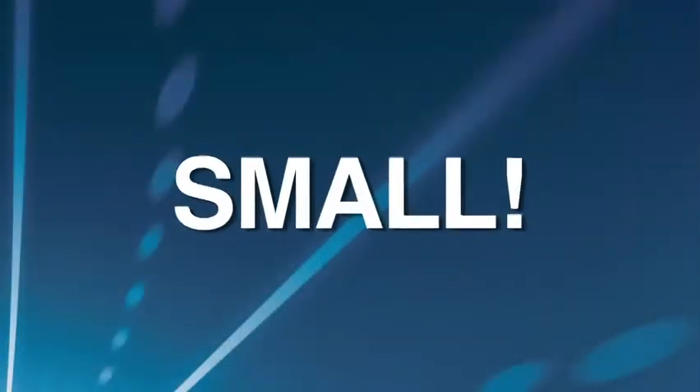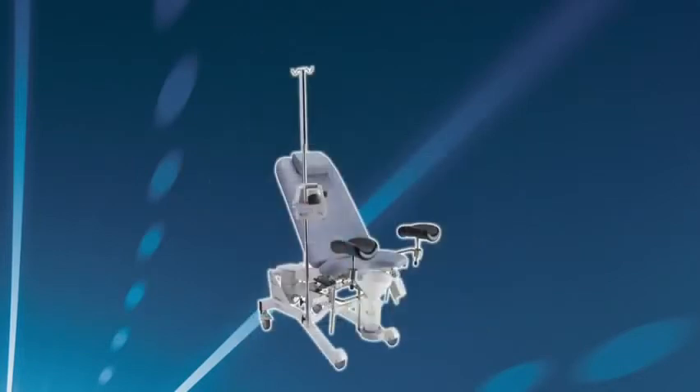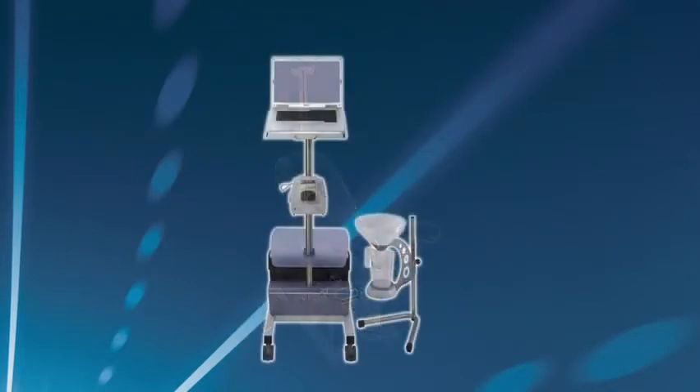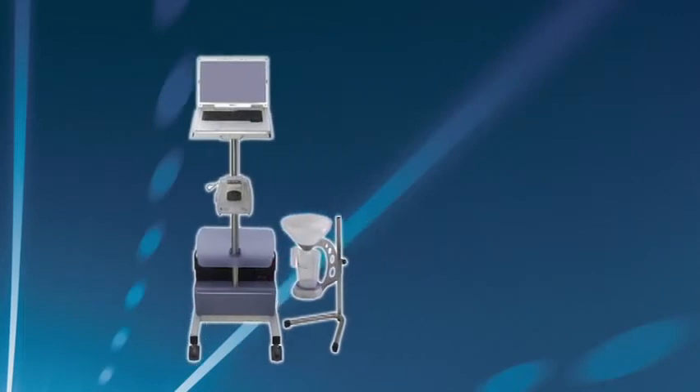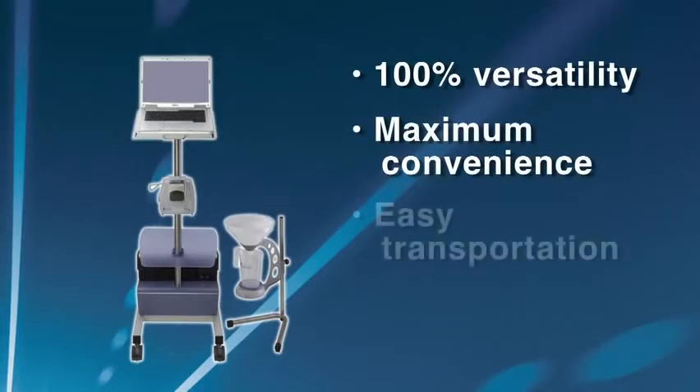SolarBlue requires very little space. You can use it as a tabletop system, mounted on a Sonesta chair, or use it integrated on the SolarBlue pole and wheelbase. The result is 100% versatility and maximum convenience. And of course, easy transportation makes SolarBlue suitable for use in multiple locations.